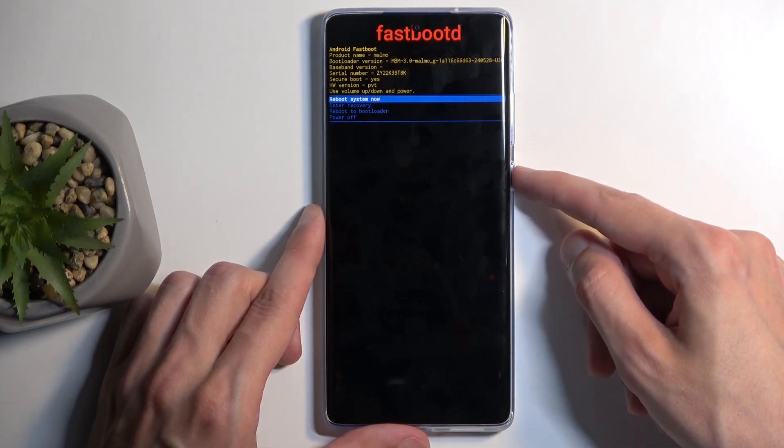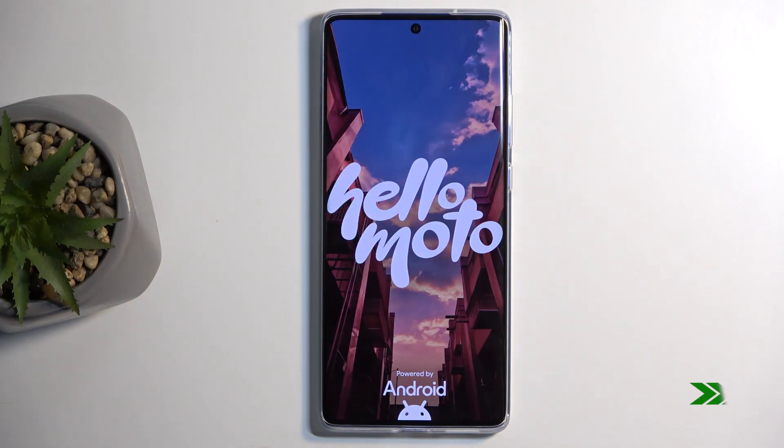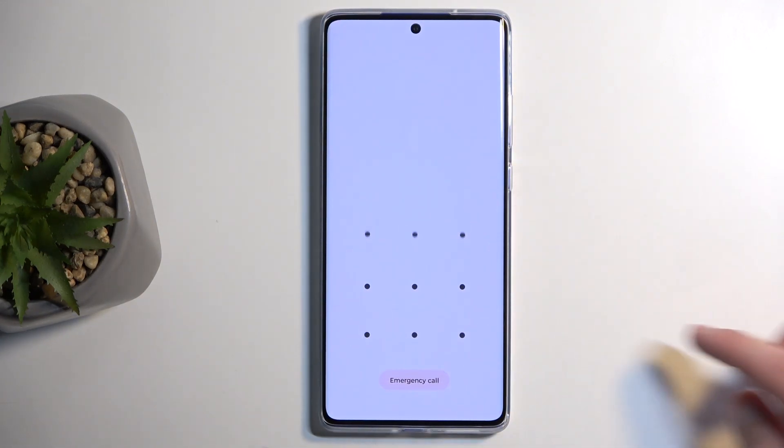I'm going to select the first one, reboot system now, which takes me back to Android. And as you can see, we are now back in Android.